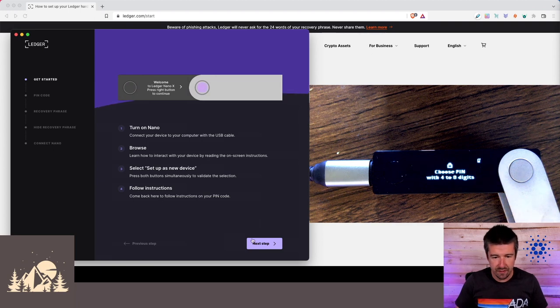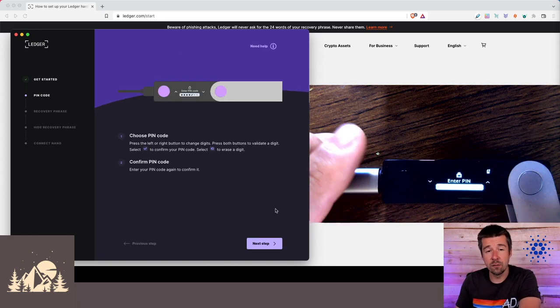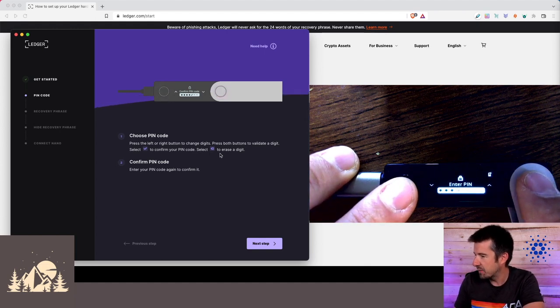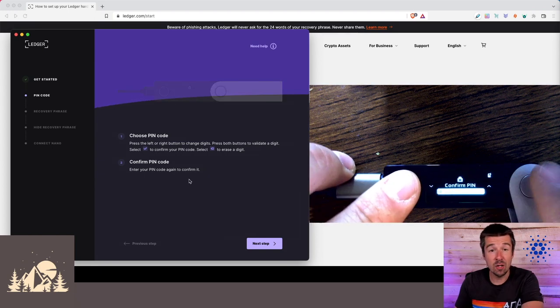Your PIN code is the first layer of security — it physically secures access to your private key and your Nano. The PIN must be four to eight digits long. Go ahead and select your PIN. Once you've entered at least four digits you'll see a checkmark you can choose, and there's a backspace symbol if you made a mistake. Press both buttons to confirm, and then it will ask you to type in your PIN one more time to confirm it.